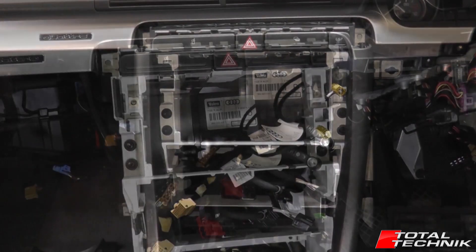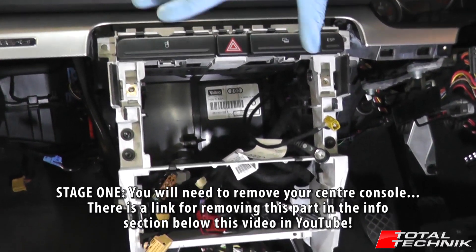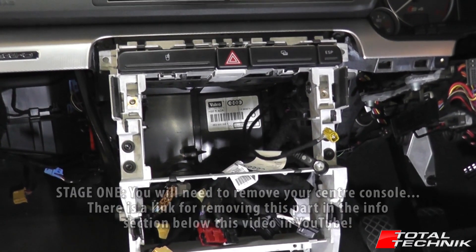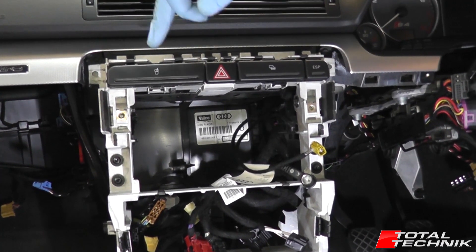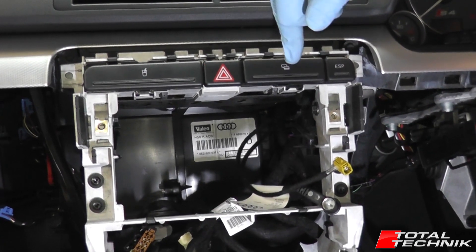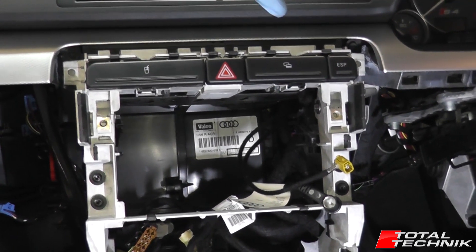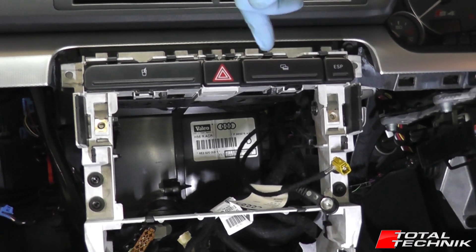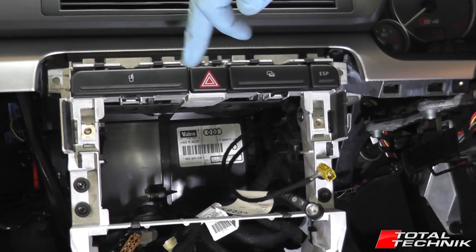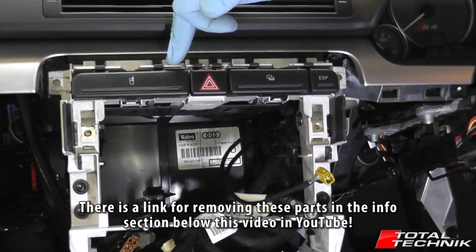So let's take a look at what's involved. Once you've got your centre console out of the way, it gives you access to the actual stereo cage itself. One thing you do need to do before we can move on to the next stage is you've got this row of compartments and buttons across the top. Yours may look slightly different to this — you may not have a card tray here, you may have three buttons if you've got things like parking sensors. The reason you want to remove these beforehand is because there are electrical connections behind them, so you need to disconnect those. If you're unsure how to remove any of these sections, we've actually done videos on how to remove all of these components.